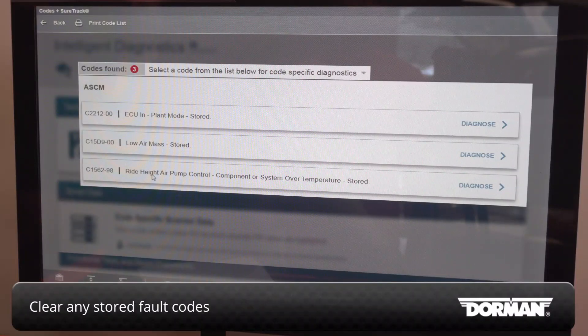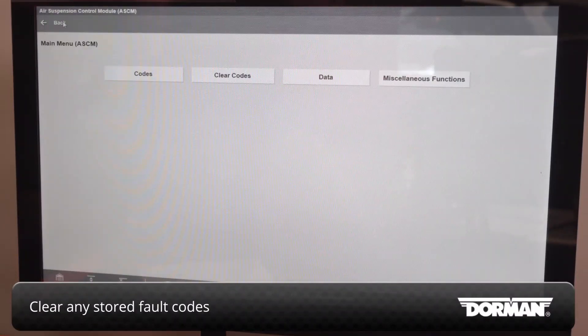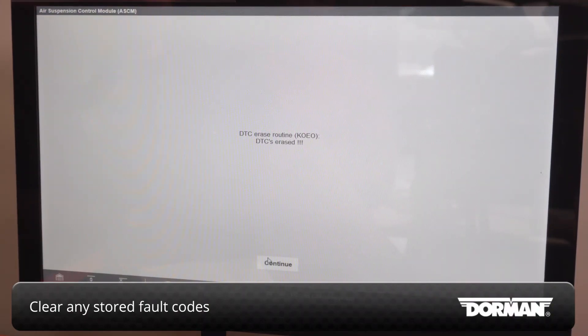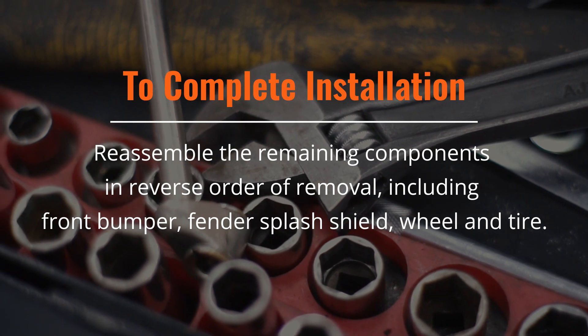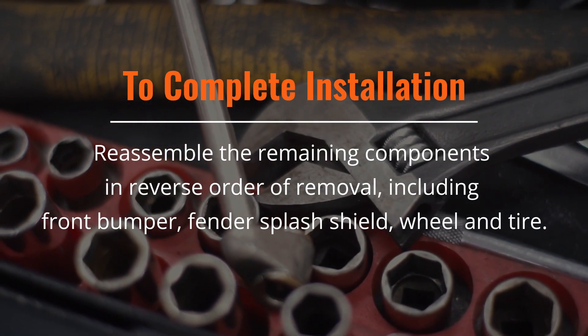Clear any stored fault codes. Reassemble the remaining components in the reverse order of their removal, including the front bumper, fender splash shield, and wheel and tire.